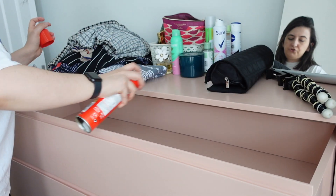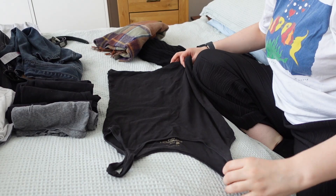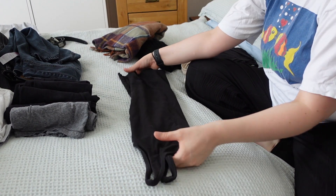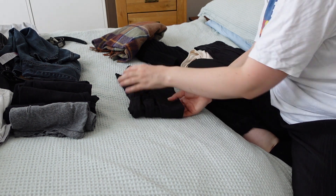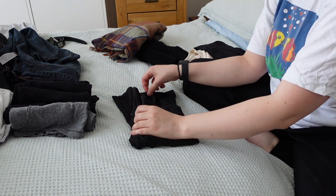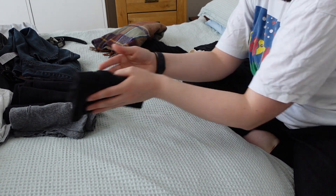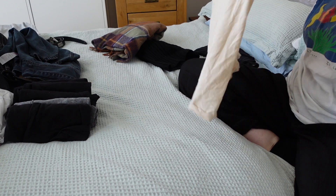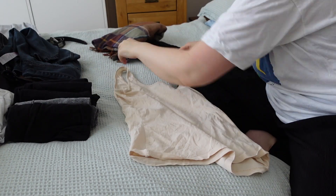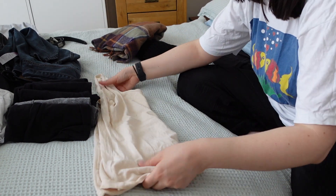So now I just need to clean out the drawers, fold everything nicely and put it all away. The folding is quite key in the KonMari method too — you basically want to be able to see everything you own when you open your drawers, so you fold them so they can stand up and you can see them all from above. And Marie Kondo also says you're supposed to say thank you as you get rid of clothes.